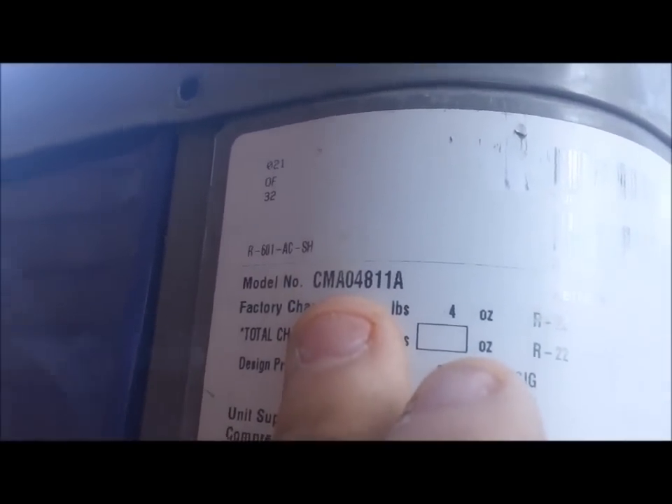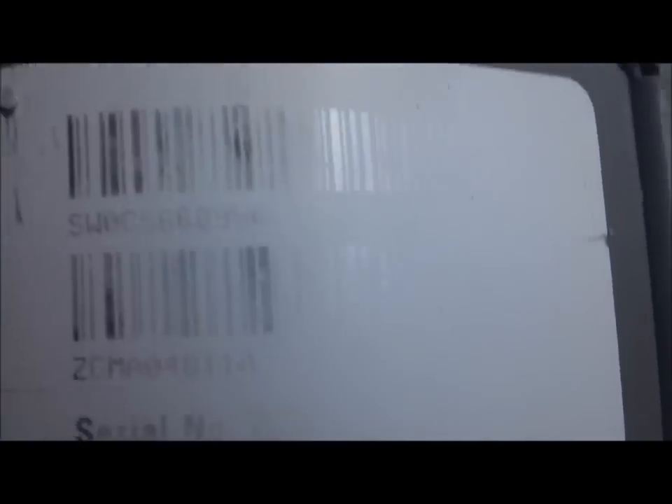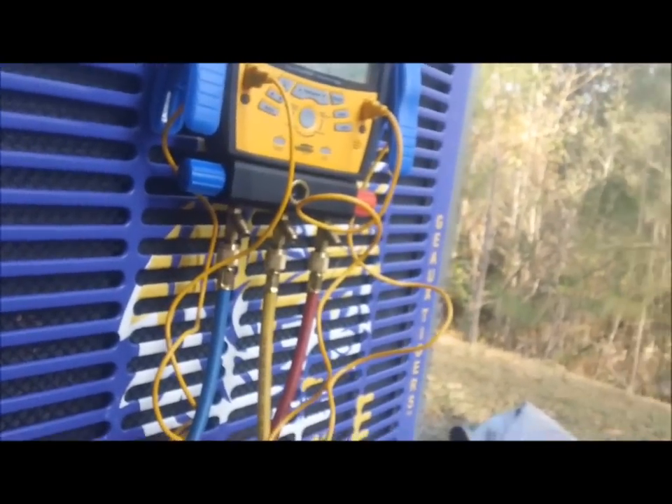A lot of people ask me for the model number, so here it is: CMA 400481-1A. The serial number is kind of worn off, but I can make out W0G5. That '05' tells me with York equipment this is a 2005 model unit. I didn't think it had been that long, but I guess it has.